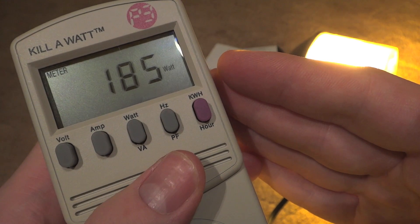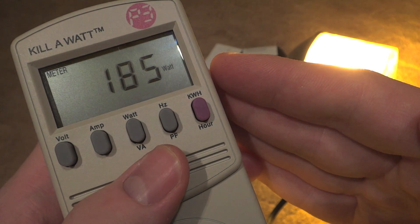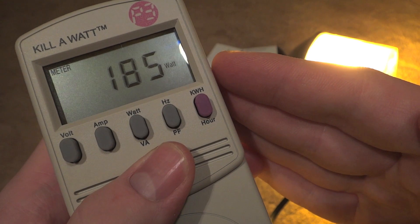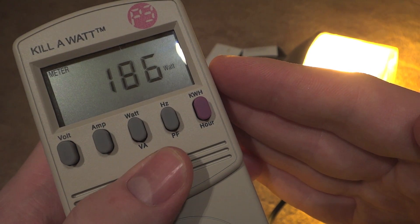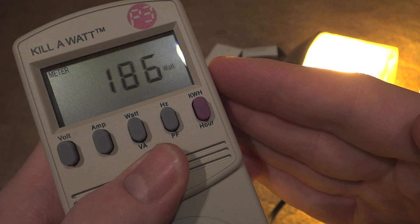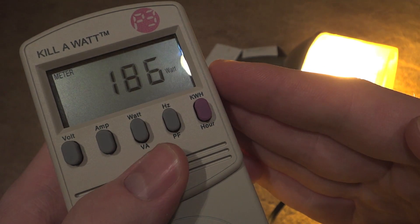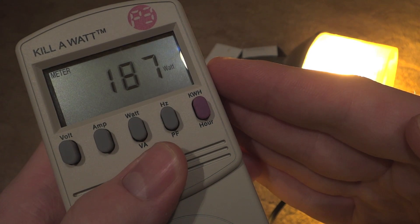The bulb itself is now at full brightness and the watts will level out right around this area somewhere. It will probably go all the way up to 190 watts at its max, but I think that it will just stay right around this area at 187 watts.